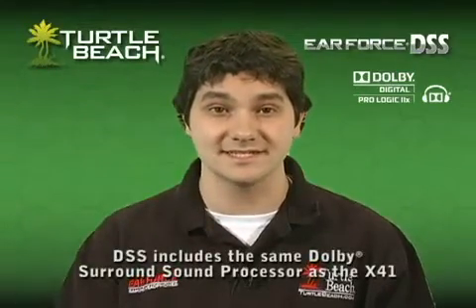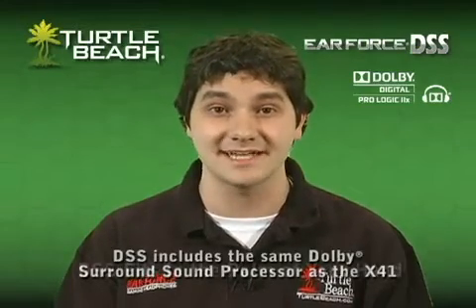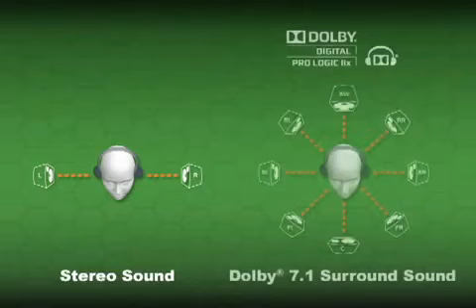The DSS takes the Dolby processing section of the X41, transforms it and puts it into a compact size that fits into the palm of your hand. With stereo headphones, you'll hear sound to the left and to the right of you. With the DSS, you'll hear the gaming span all around you with Dolby Surround Sound.